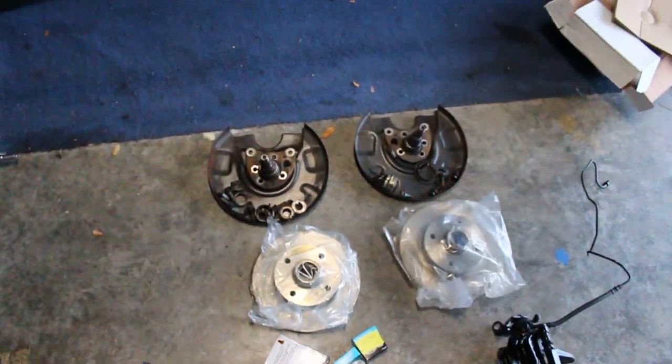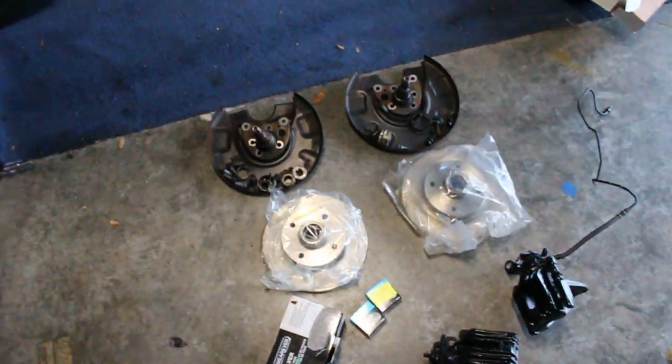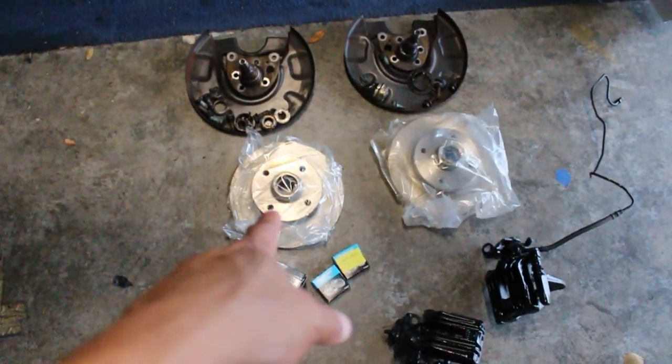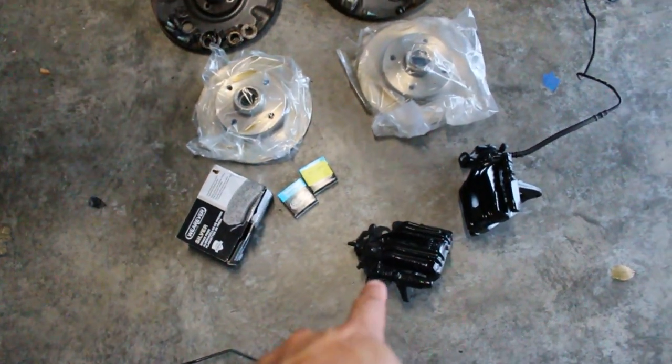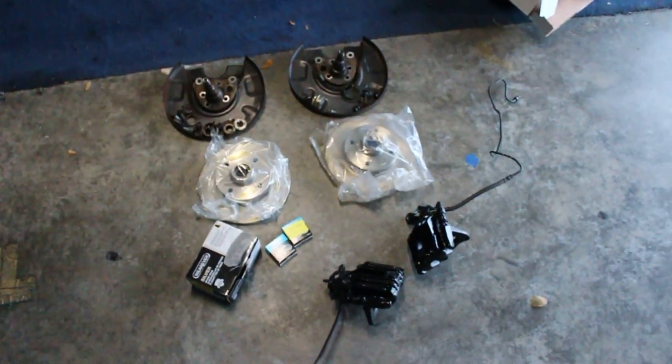I believe I have everything needed to swap my rear drum brakes to disc brakes. We have the dust shield, all the hardware, the spindles, the two actual rotors. We have new brake pads, new wheel bearings, and both calipers - right and left - with the brake lines. I believe we have everything needed.